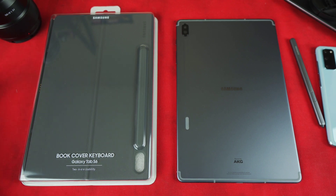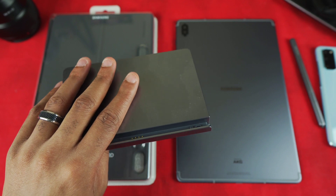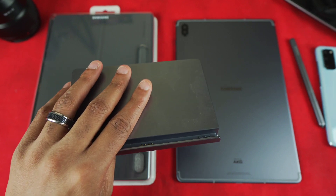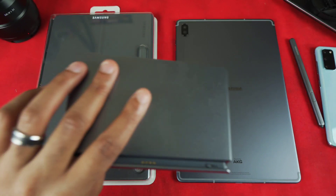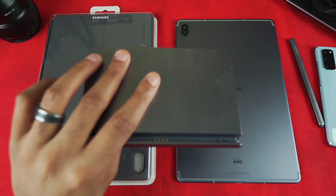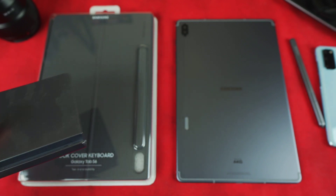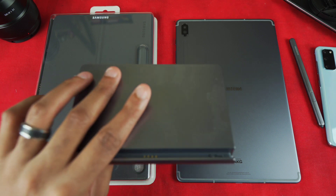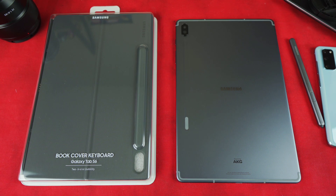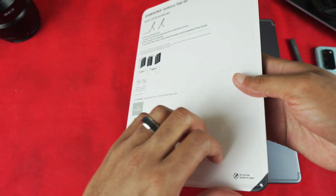I also have my docking station here, because that was another concern of mine that you'll hear about in my next video — my wish list for the Tab S7. I'm actually going to leave the case cover on and see if it will still fit on the docking station, which it should given the type of case cover it is. Let's get into that right now — it should be relatively easy to peel off.